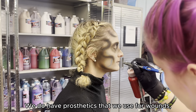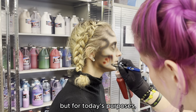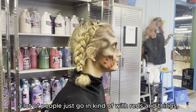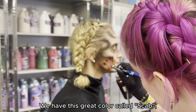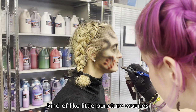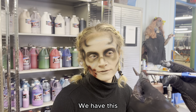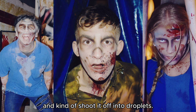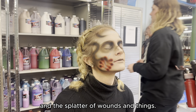I'm going to put a little bite mark on you. We do have prosthetics that we use for wounds, but for today's purposes we'll just paint them on. When painting wounds a lot of people just go in with reds, but you want to really darken it up. We have this great color called scab — it adds some depth and makes it look like puncture wounds and things like that. We also have this splatter tip that attaches to the airbrush and shoots it off into droplets, creating a blood drip effect and wound splatter.